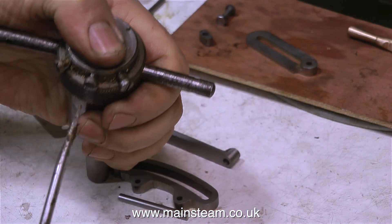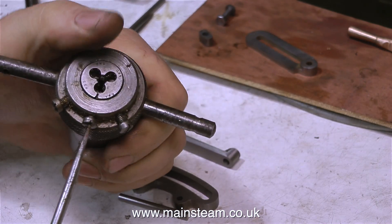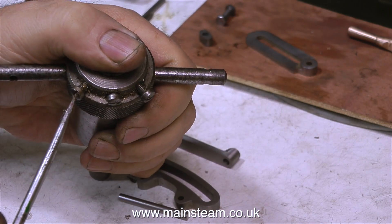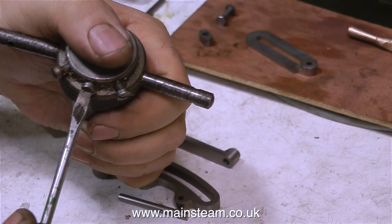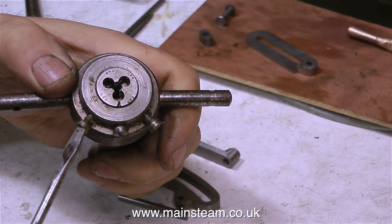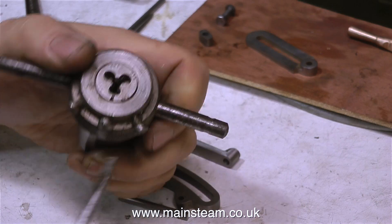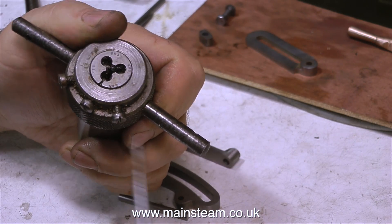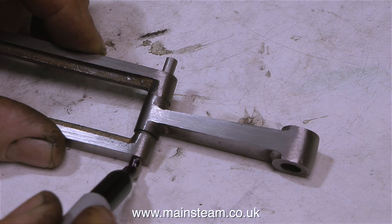Now you may think, oh no this is going to be really boring — and perhaps it is. What I'm doing at the moment is adjusting the position of the die in the die holder, making sure that the die is fully expanded. This is a 2BA die and it's just what I need to cut the threads on the end of these pins that hold the valve gear together.